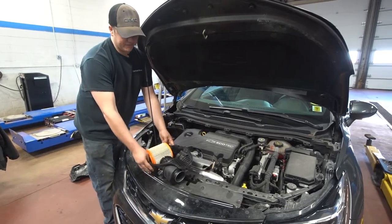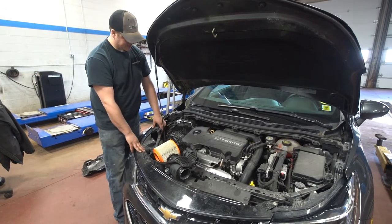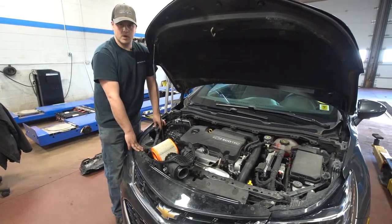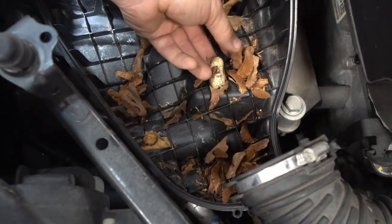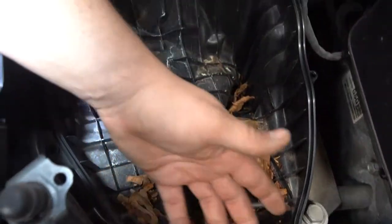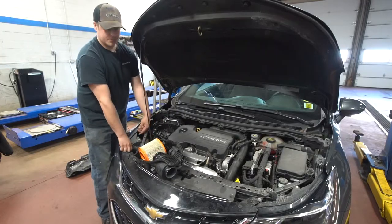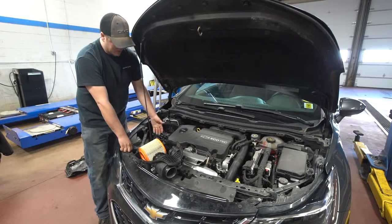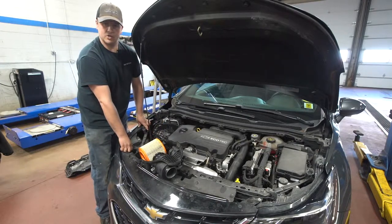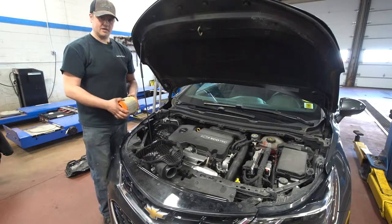One thing I did notice when I took this off: the air filter on this vehicle is good, but inside the breather box here, there's obviously been a little critter over the winter months, because we've got some peanut shells, leaves, seeds, and other debris in there. So even without replacing the filter, it's a good idea to clean all this out — it could block the airflow. Also take a look down the piping to make sure nothing is plugged up in there.